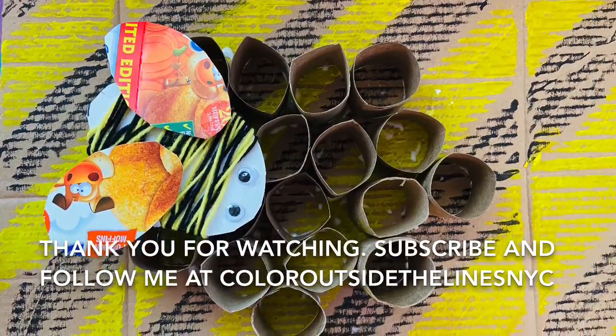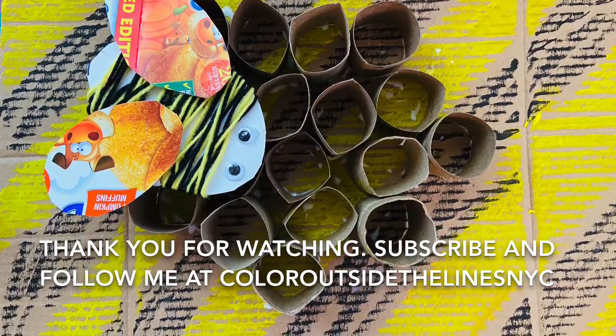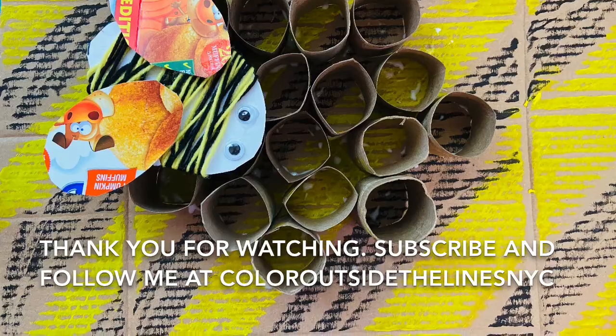I hope you enjoyed this video. Subscribe to my channel, Color Outside the Lines NYC. Thank you for watching. Keep creating and art is everywhere.